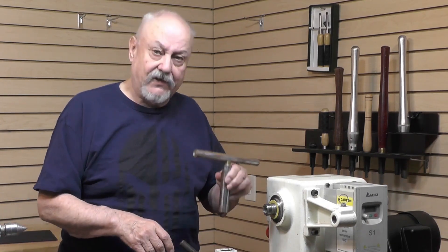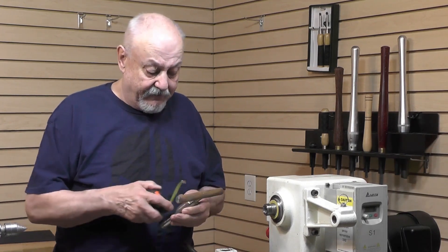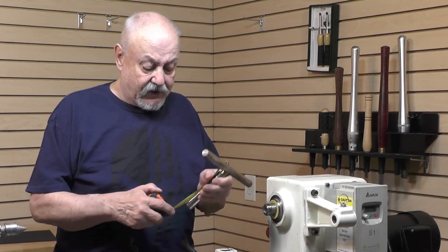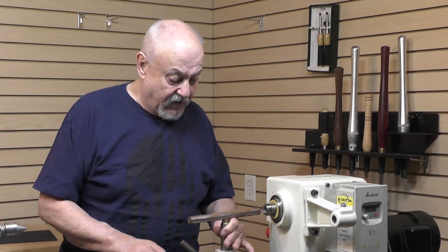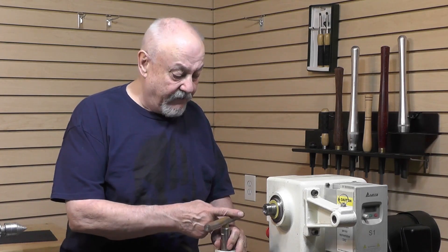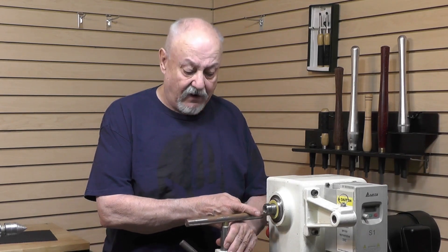This aftermarket one here from Best Wood Tools in Tennessee is quite a bit different. This one is actually 6 inches long. Now at 6 inches long, I can't get quite as low, but I have what I need to be on the center line.